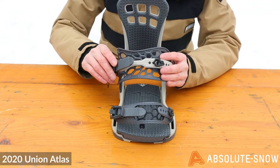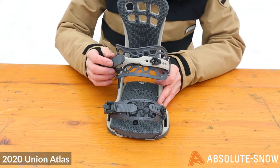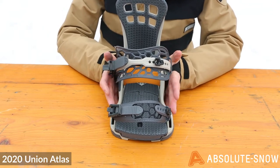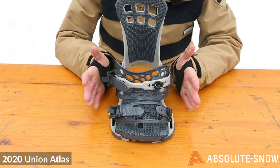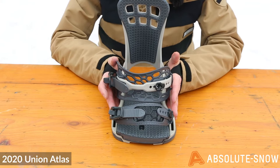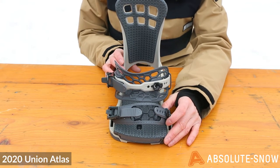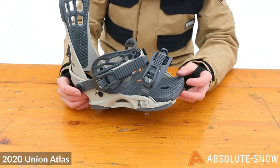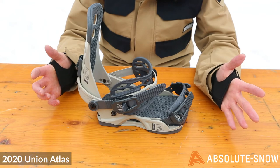The seamless design means it lasts a lot longer — you've got a great level of hard-wearing, long-lasting binding here. The multi-layered injected polymer construction provides a 3D wrap of your boot for next-level comfort and response. Canted footbeds are designed to fit a natural stance position for improved comfort and control, and topping it all off you've got magnesium ratchets, lighter than their aluminium counterparts.